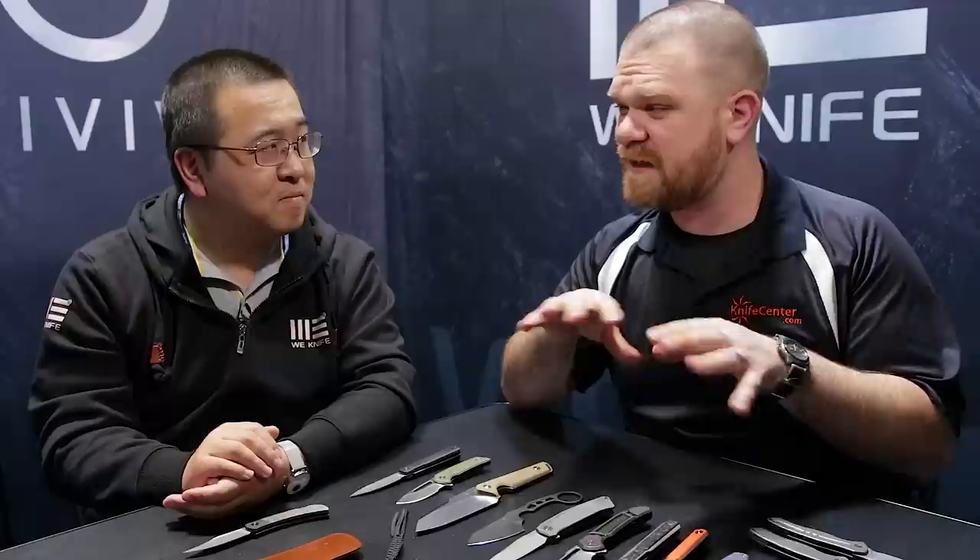Hey everyone, David C. Andersen from the KnifeCenter coming at you from SHOT Show 2020. We're here with David's son at the We Knife booth. We've got some cool new We Knives, some cool Civivi Knives, we're going to look at those first. And we've got some prototypes, some unfinished stuff. Welcome to SHOT Show 2020.